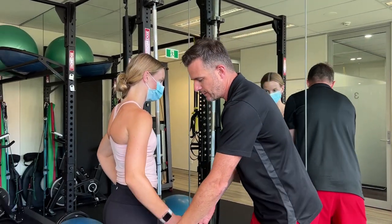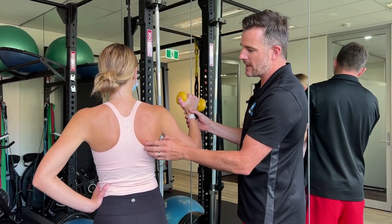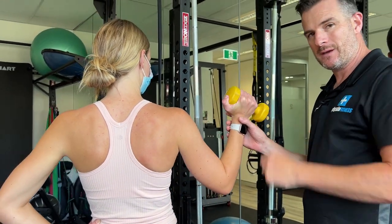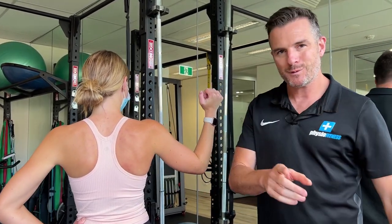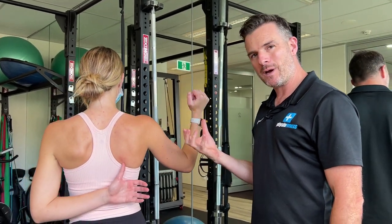If you are someone who, when you load up and come down, wings outwards and can't control it, maybe the weight is too heavy. Some people need to take the weight out of their hand and try to do it without any load. If you also struggle and can't seem to activate the scapula without a weight, we move on to using a ball.